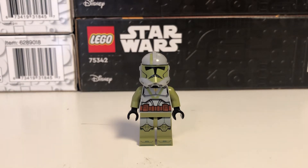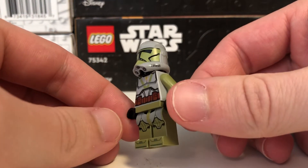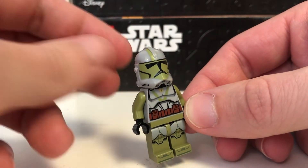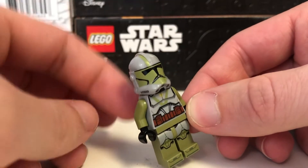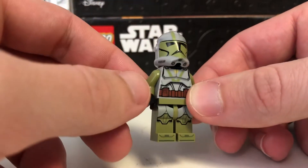Without further ado we're gonna get straight into this. The first thing you'll notice is that this is matching the 2020 style of print that we first saw with the 501st Legion Clone Troopers set in the summer of that year, and this guy is of course not in the standard white. As you see in the show, dark gray is the primary color that they use.